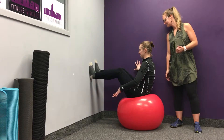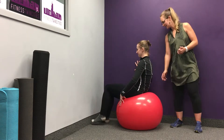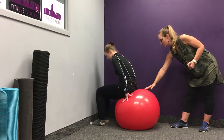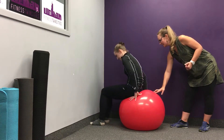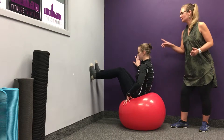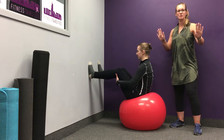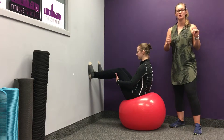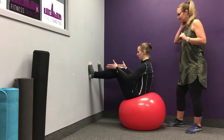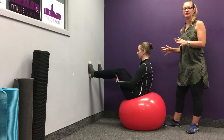Put your feet back down on the floor and set yourself — we're going to scoot the ball back a couple of inches. Good. Now I'm also going to have you go a little wider with the feet, and that's just going to create some stability right to left as we add in this rotation.